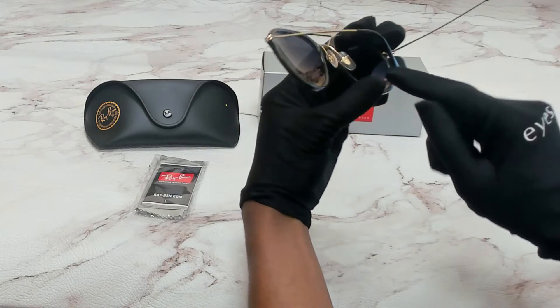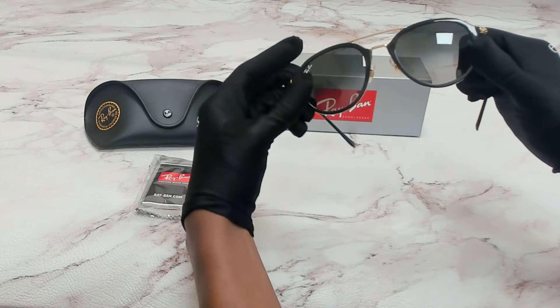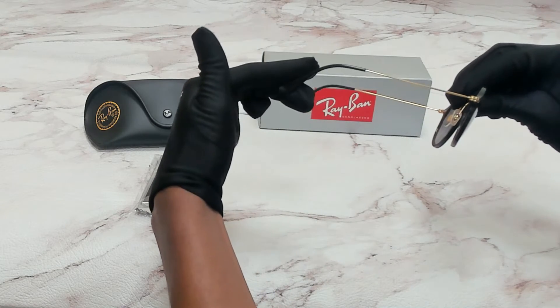On the nose pads you'll find the Ray-Ban logo in gold. 53 is for its lenses, 21 is for its bridge, and 145 is for its temple.